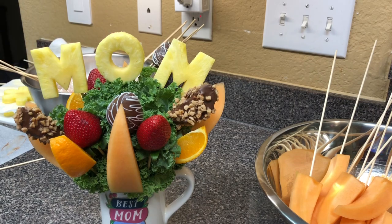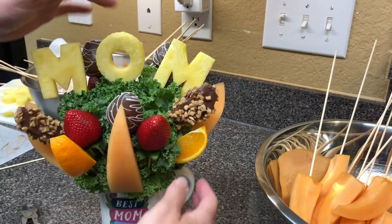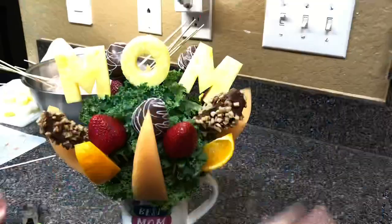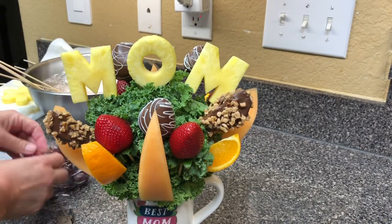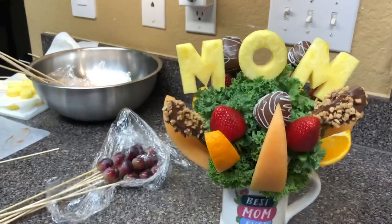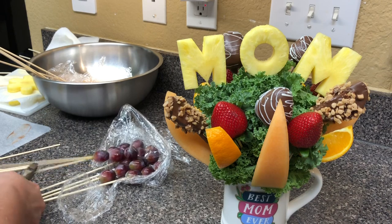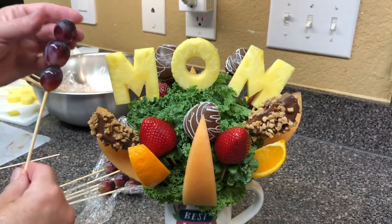Thank you guys so much for watching. We're going to start doing a Foodie Friday. I remember nine weeks ago today I put up a video that did well — got almost 25,000 views. When I put it up I said we're at 14 subscribers, and now we're over 2,100 subscribers. That's just crazy.